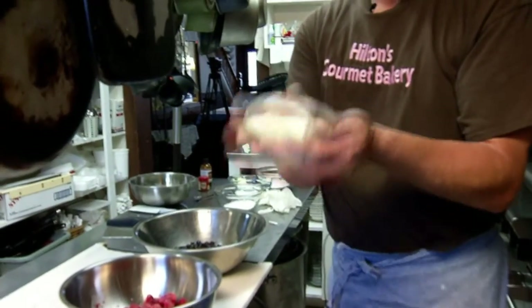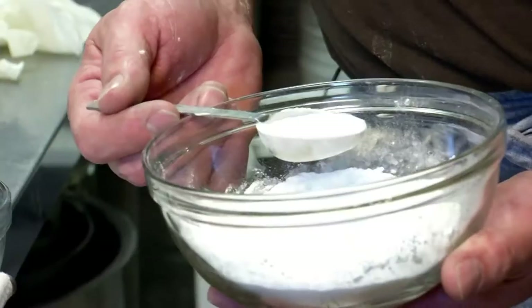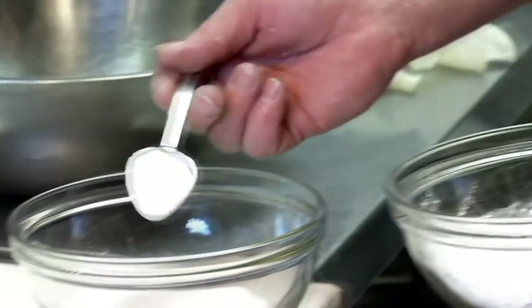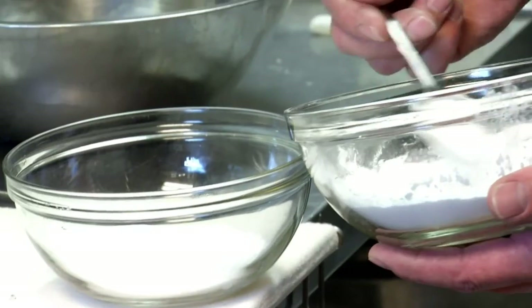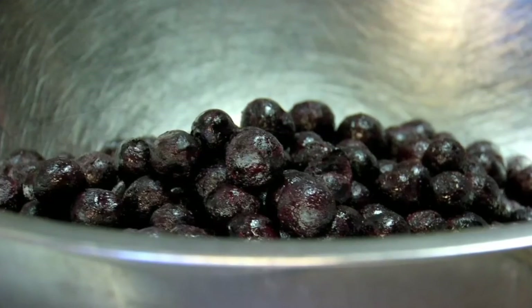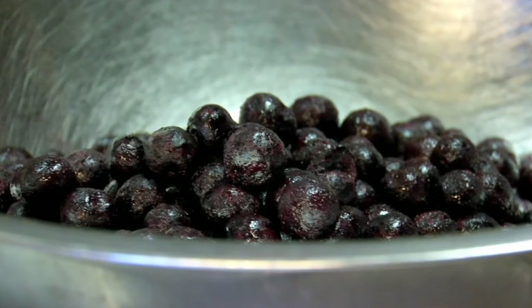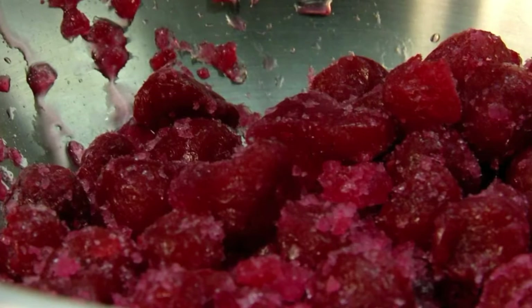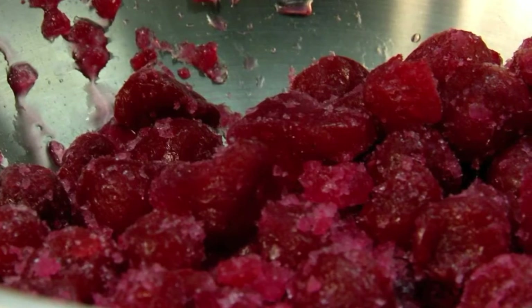Our dough has been resting in the refrigerator overnight, so we're ready to go with that. But we're going to prepare our filling first. We're going to add a half a cup of sugar and a thickening agent. With the blueberries we're going to add a touch of nutmeg — it just kind of brings out the blueberries a little bit. In with the cherries, we're going to add about a quarter teaspoon of almond extract.